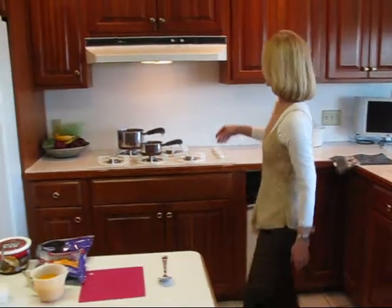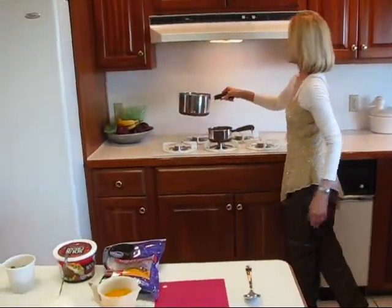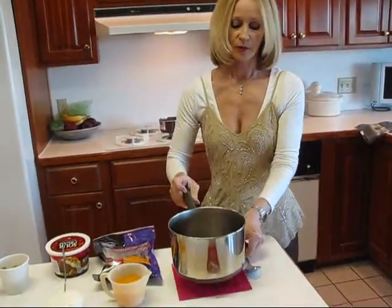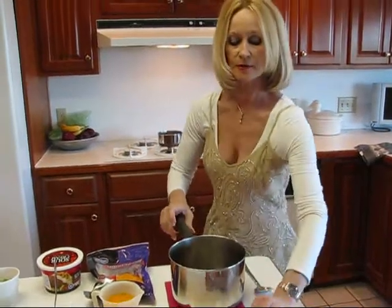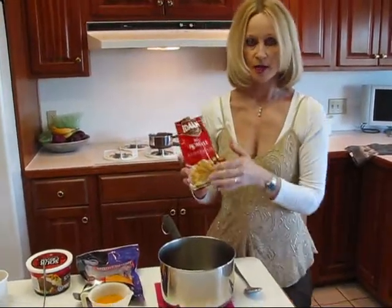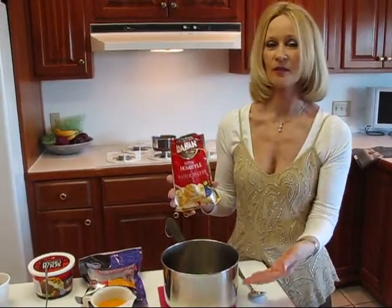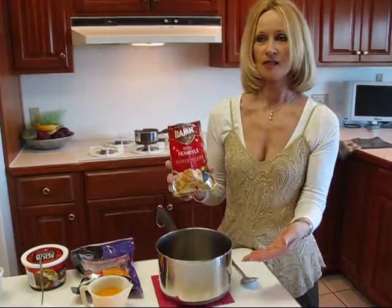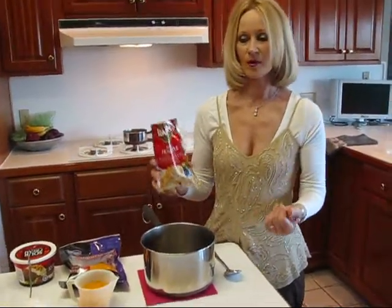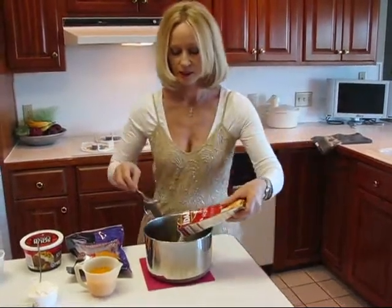We'll start out with some boiling water. I have two cups of rapidly boiling water and I'm going to put some instant mashed potatoes in there. This makes approximately two cups because we have two cups of boiling water. I always use a little bit more than two cups because sometimes the potatoes are a little stiff and I like them a little more runny. So we're going to just sprinkle this in and stir.